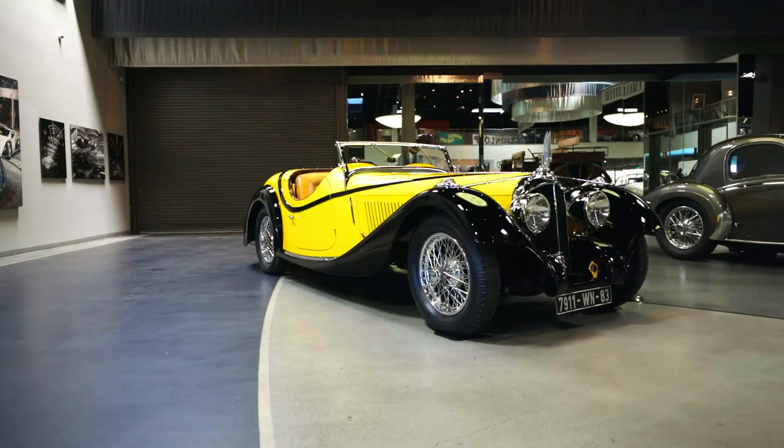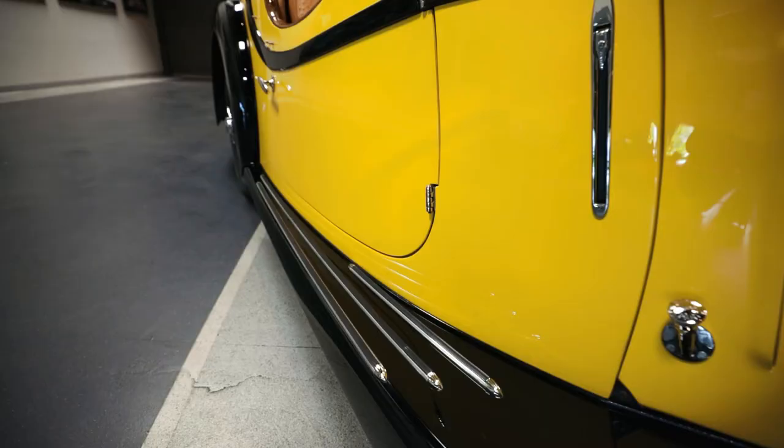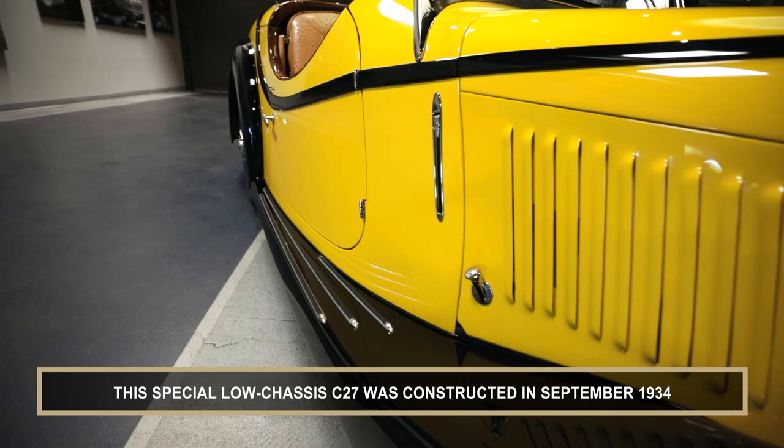This is a 1934 Wausant 27C. It has a body by Fogoni, and it was built by Fogoni before Fogoni and Falashi were actually team members and partners.